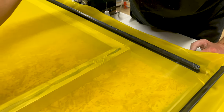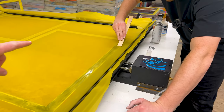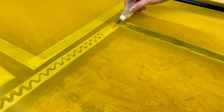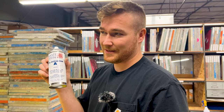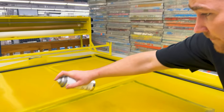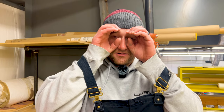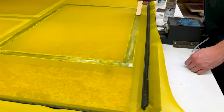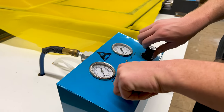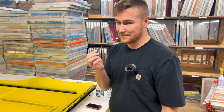It looks like we could probably use a little bit more glue. This is CA activator — it comes in a can. Spray it on the glue to make it harden. Make sure to wear a mask and use your PPE: masks, eye protection, gloves, suit. Done — now we've got to let that dry. I'm now releasing the pressure, then I'll grab the razor blade and cut it out.